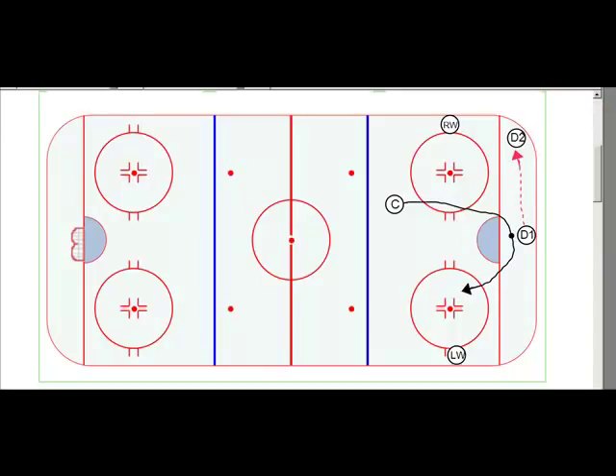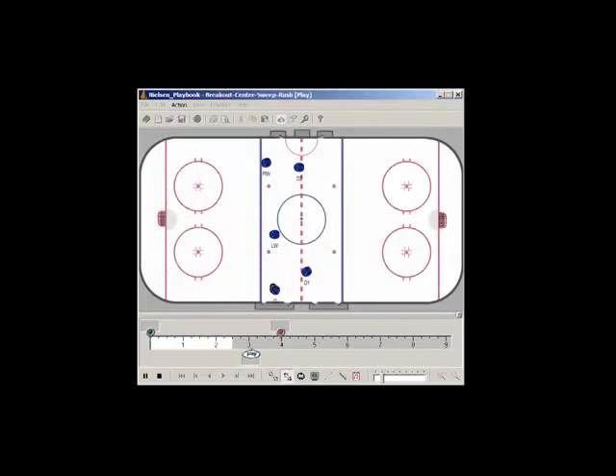The breakout from the corner can be a number of things. D2 can skate with the puck initially. The right wing will be skating up the wall. The center is going to cut back to the middle to be in position to support a pass. The left wing is going to be skating down the wall. So D2 can skate out of the corner, make a pass to the center, or make a pass to the right wing. There are a number of options, but this is used in the event that when the center comes around, D1 behind the net sees a forecheck presence and doesn't want the center running right into that forecheck.